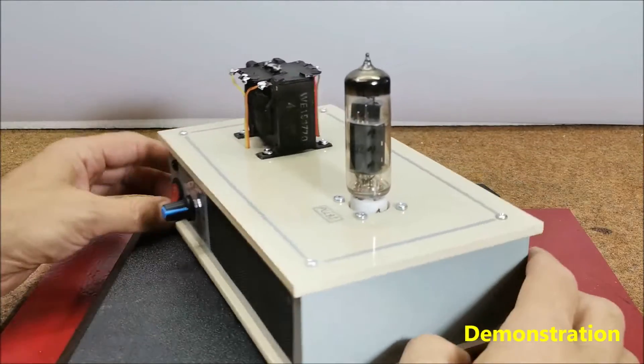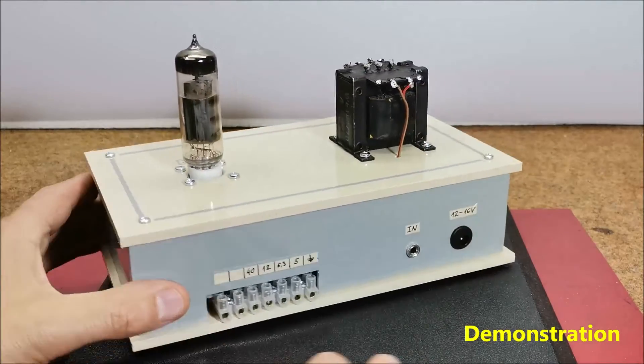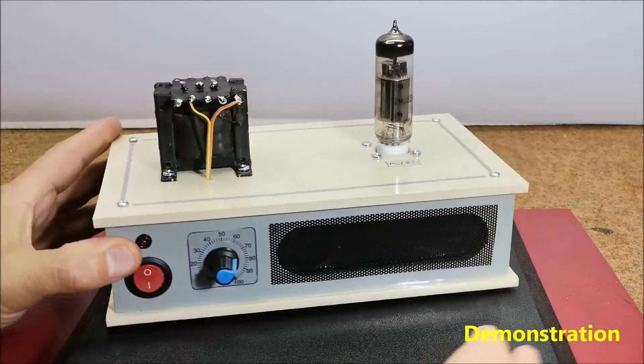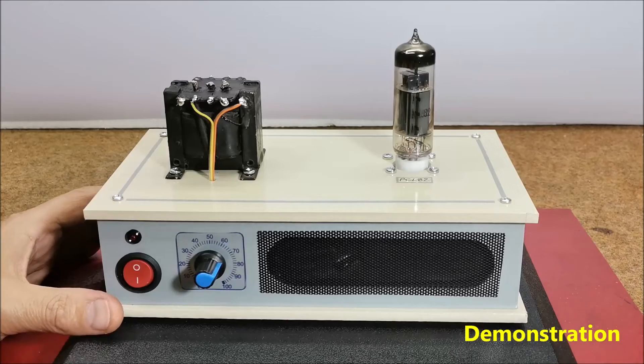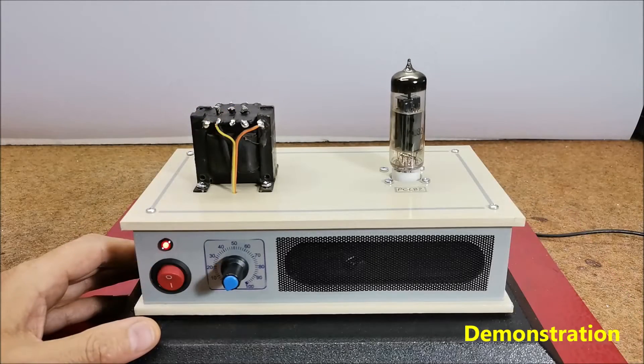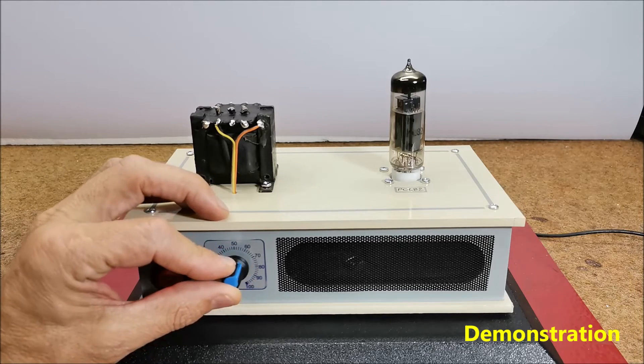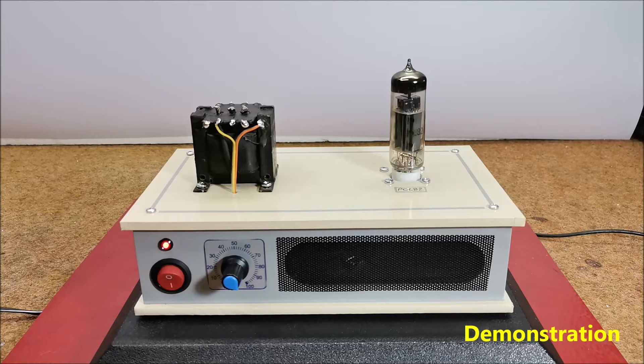And now let's see, in reality, how this small audio amplifier looks and sounds. As a signal source, I will use the line-out output from the computer. With no input signal present and the potentiometer in the far right position, no noise or hum is heard, which is a sign of well-conducted grounding and a well-filtered supply voltage.